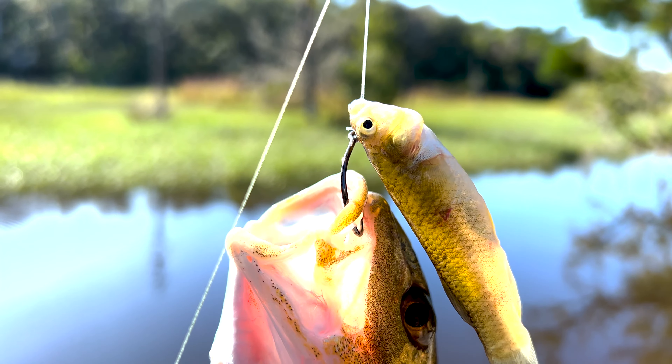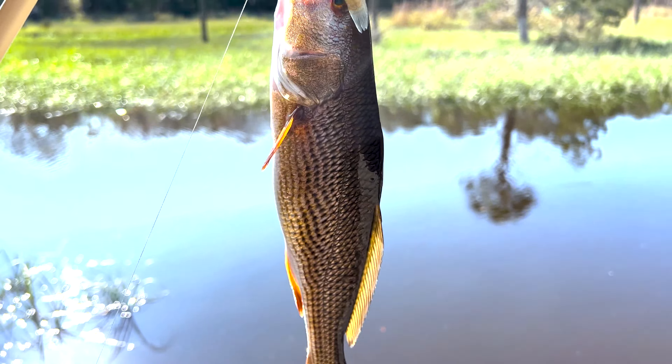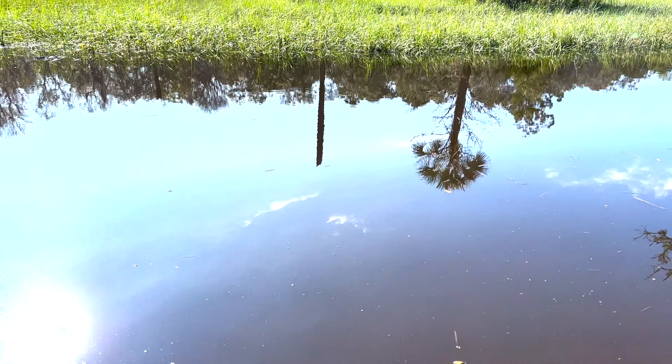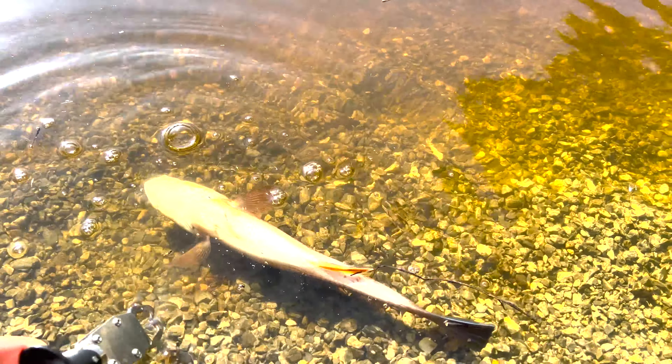I caught it using this circle hook and a live mud minnow, but let me throw him back because he's a little short — maybe a 12-inch one — so he's going back in. Putting this little redfish back in there.